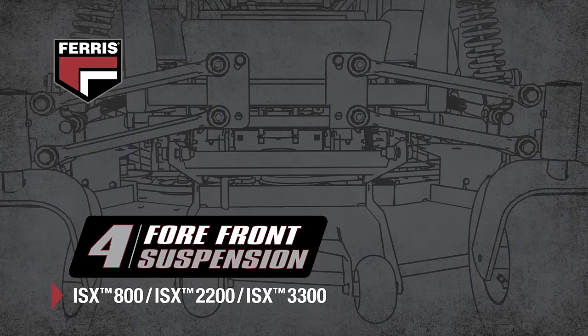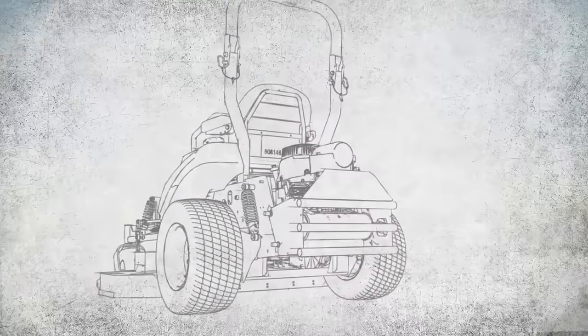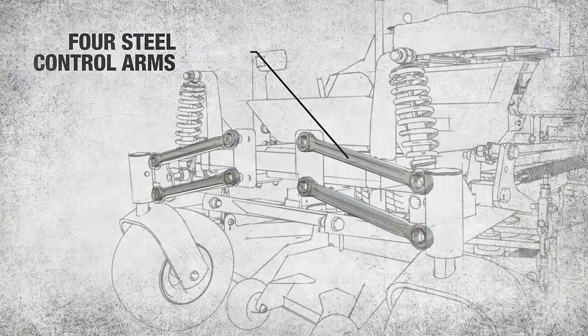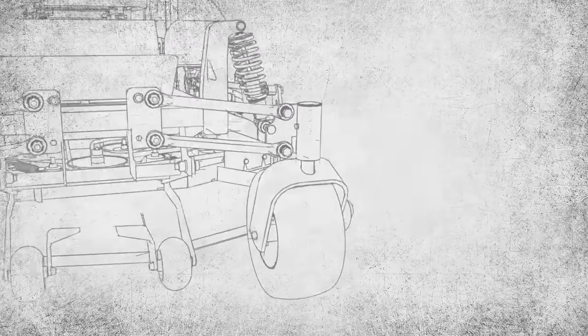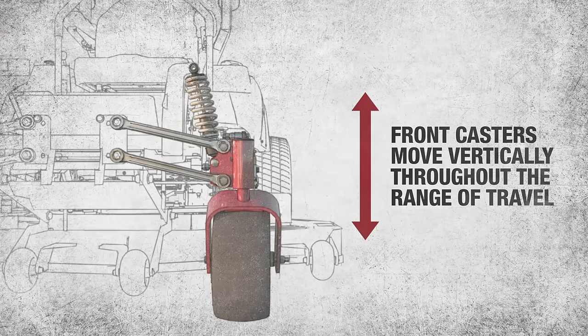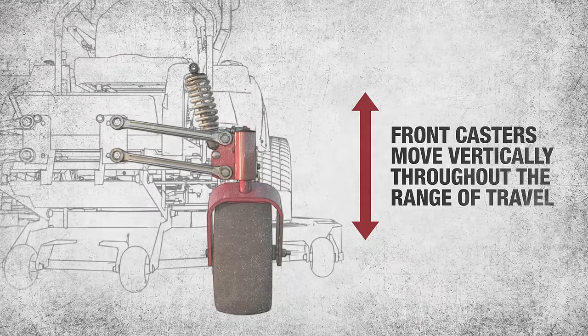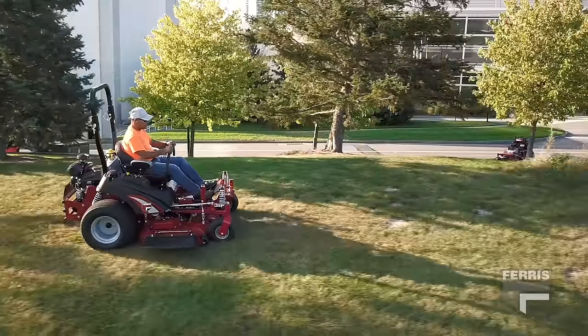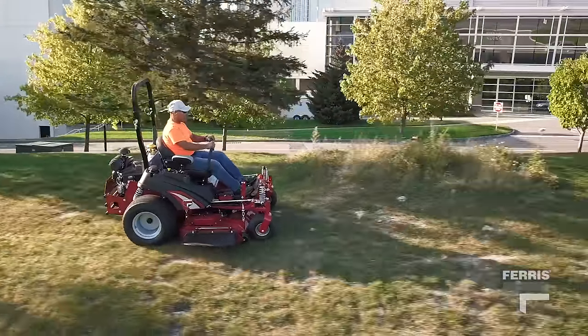The all-new Ferris Forefront System is the most advanced suspension system for the turf industry. This next-generation technology utilizes four steel control arms that work together with mower-specific coil-over shocks. This ensures each caster wheel remains in an ideal vertical position as it adjusts to the changing terrain, providing enhanced stability and comfort, allowing the operator to mow at full speed with more control.